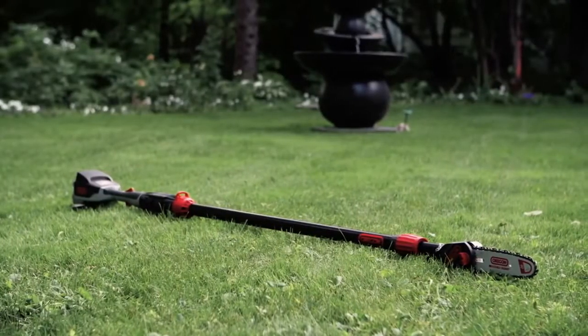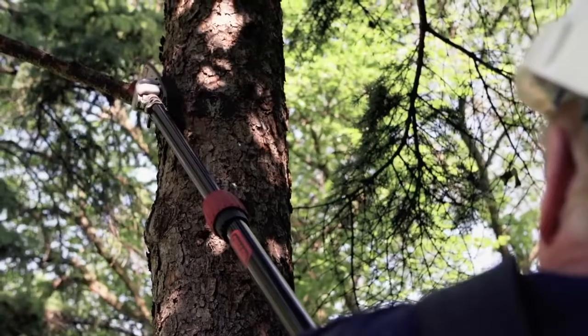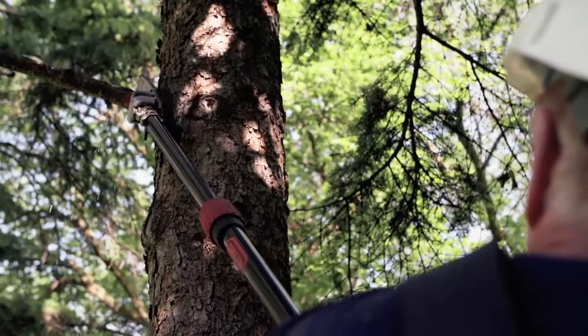Introducing the Oregon Cordless 40 Volt Max PS250 Pole Saw — another powerful member of the Oregon Cordless family.